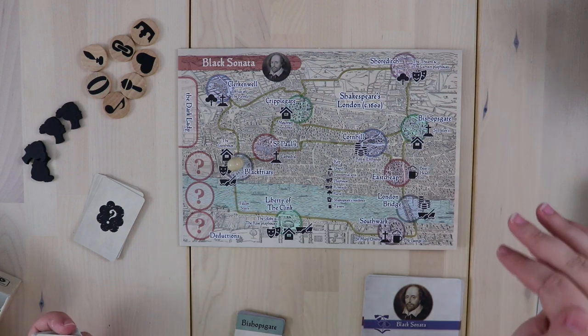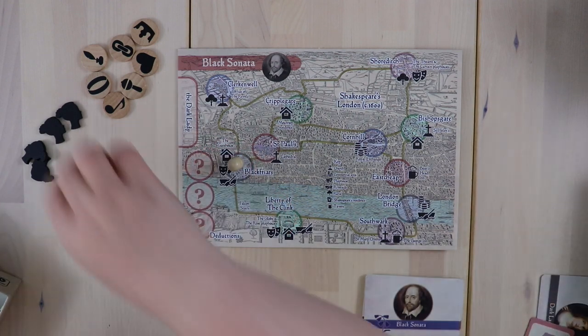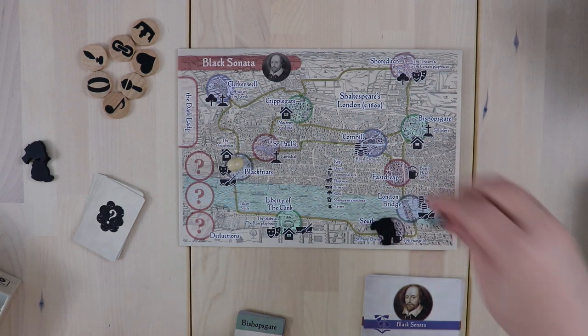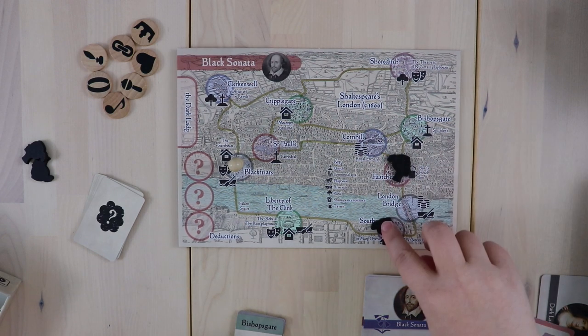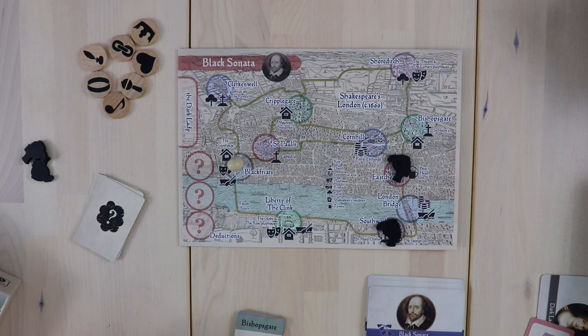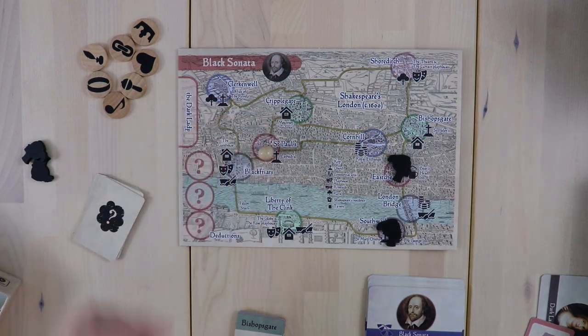You can meet her and search for her. For example, we have this lovely beer mug, so we know that the Dark Lady went for a drink. The only two places in town to do that are here and here at East Cheap — the Boar's Head Inn or the George Inn. We don't know which one, so we use these markers to track that. Then we get to make a choice of where to move to try to catch her.